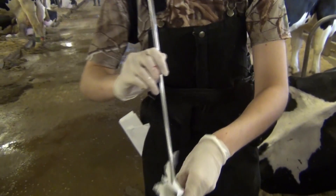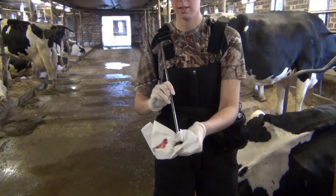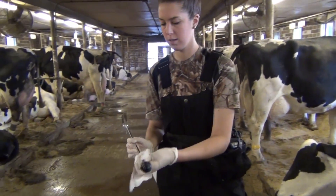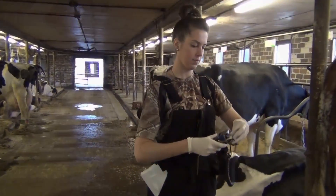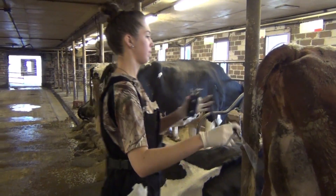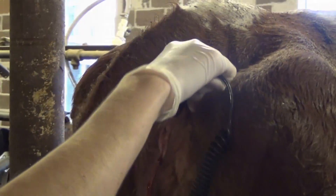Once you are done performing the metritus evaluation, wipe out the hemisphere of the MetroTech device and place it in the disinfectant solution before moving to the next cow. Some cows with metritus may also have a fever, so now would be the time to take the temperature of the cow.